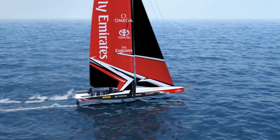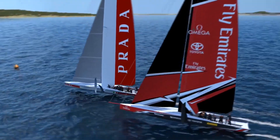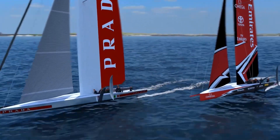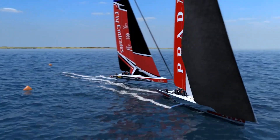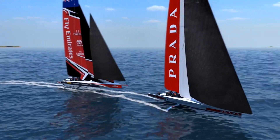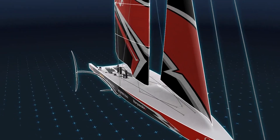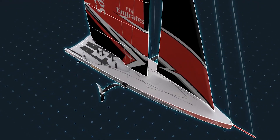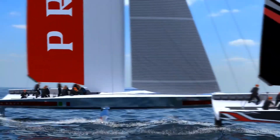For this next America's Cup, they're using foiling 75-foot monohulls. They haven't been sailing yet, but based on what we've seen from the test boats, they're going to be moving the traveler much quicker than we've seen any other boats do before. These boats are foiling monohulls going very quickly, so the changes in the apparent wind are going to happen very quickly.